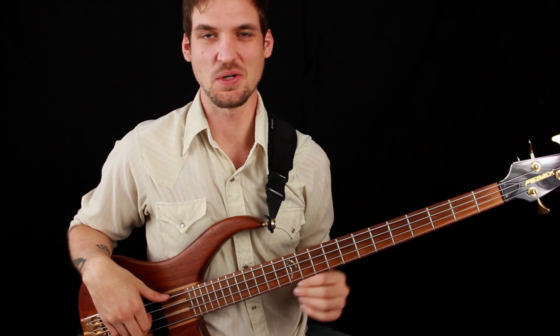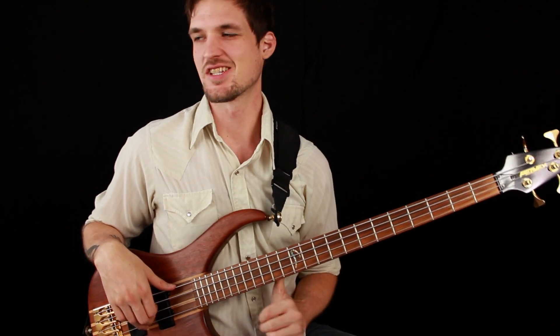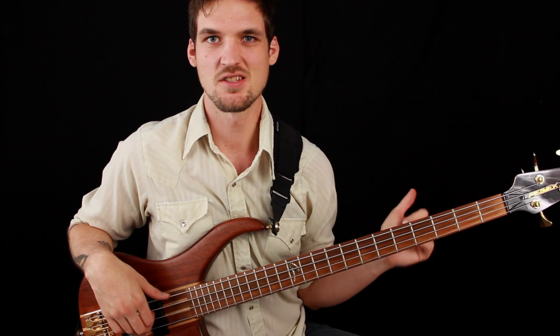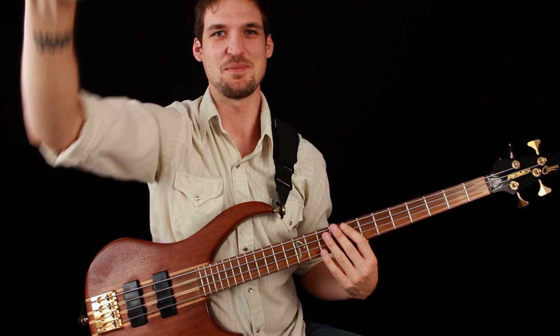Greetings Bassketeers, Josh here and today we are going to learn how to play Sissy Strut by the Meters. Love this tune. It's a great tune to play with a band because lots of people know it, so somebody can just call it and you guys can just play it, and it's fun and you can all say 'hi-yah' at the beginning.